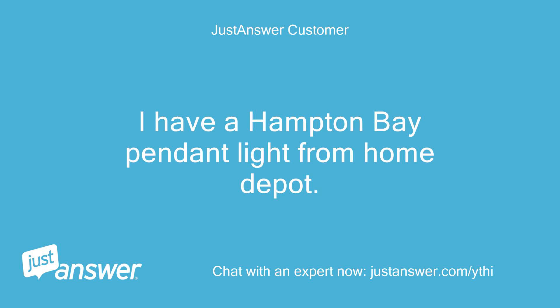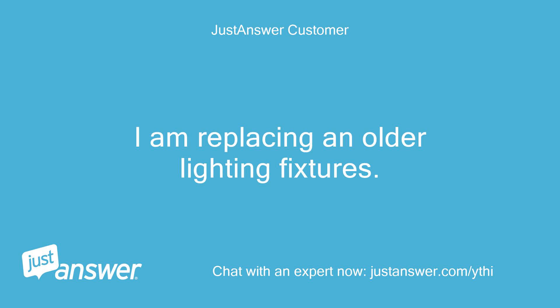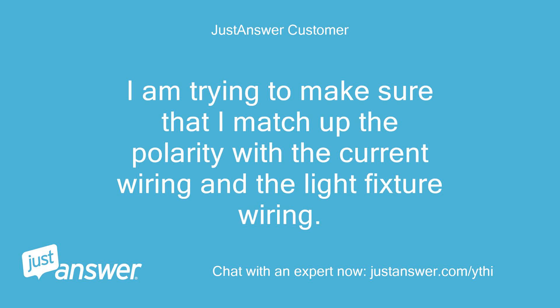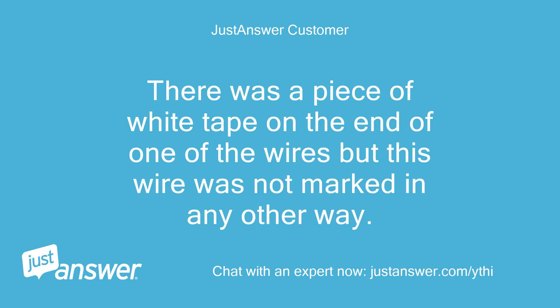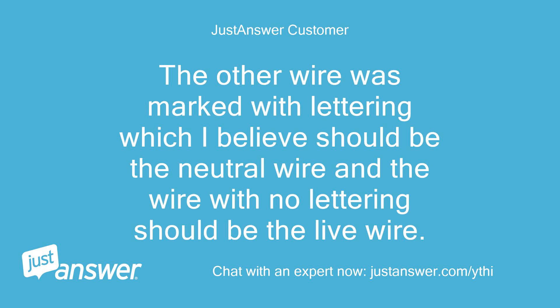I have a Hampton Bay pendant light from Home Depot. I am replacing an older lighting fixture. I am trying to make sure that I match up the polarity with the current wiring and the light fixture wiring. Which wire is the neutral wire? There was a piece of white tape on the end of one of the wires but this wire was not marked in any other way. The other wire was marked with lettering, which I believe should be the neutral wire, and the wire with no lettering should be the live wire.